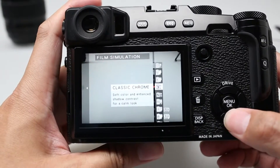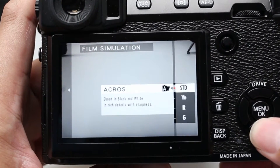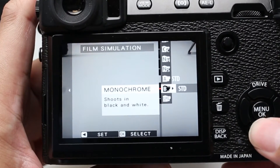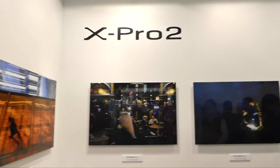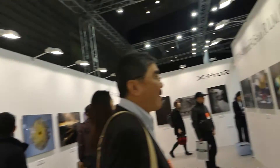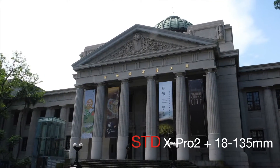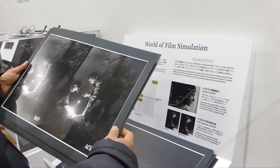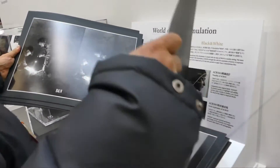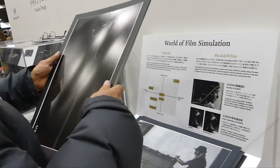The X-Pro2 film simulation modes allow users to change color and tone settings to match the subject. There are a total of 15 modes including Provia. The X-Pro2 features the new ACROS film simulation mode, including smoother gradation, deep blacks, and beautiful textures, by reproducing grain typically unique to film-based images. There are two strengths — strong or weak — which can be combined with each of the different film simulation modes, adding extra creativity to photos.